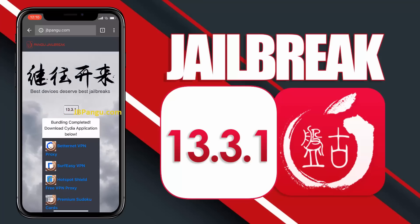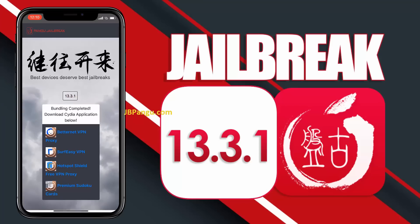Alright, the jailbreak files have been successfully imported, and all we need to do now is get Cydia installed. We will be sideloading Cydia, as it is an unofficial iOS app — the kind that Apple won't allow on its App Store. So Cydia needs to be bundled with any other app approved on the App Store. The apps you can see here are officially approved on the App Store and are bundled with Cydia.